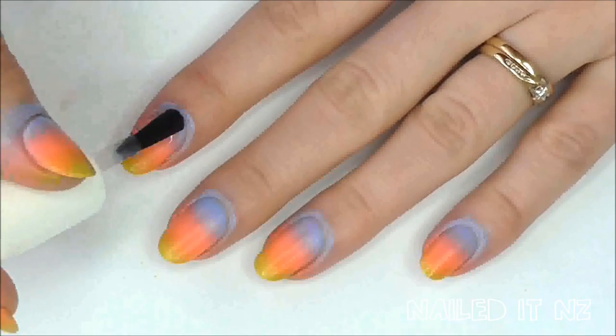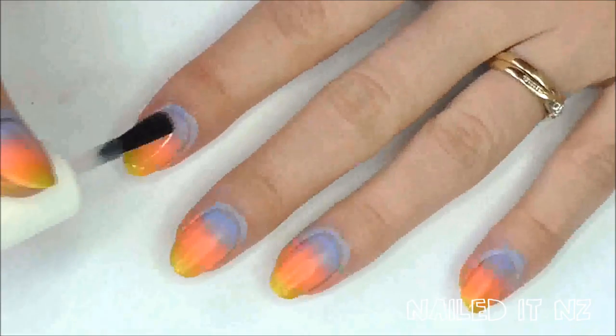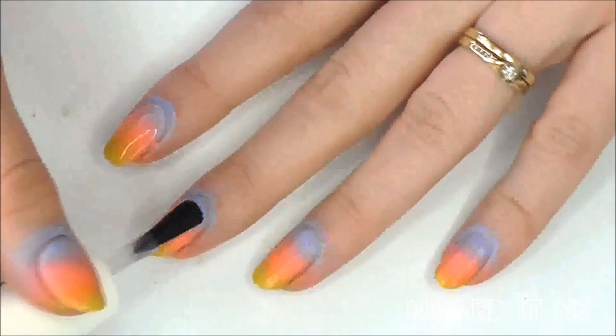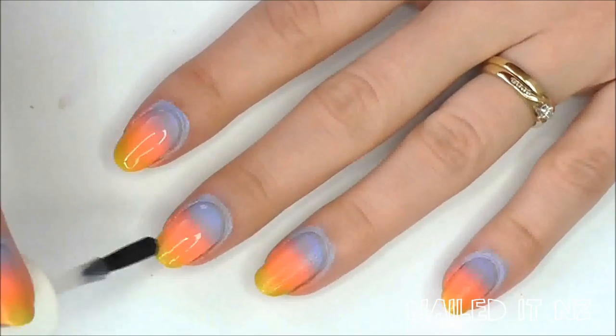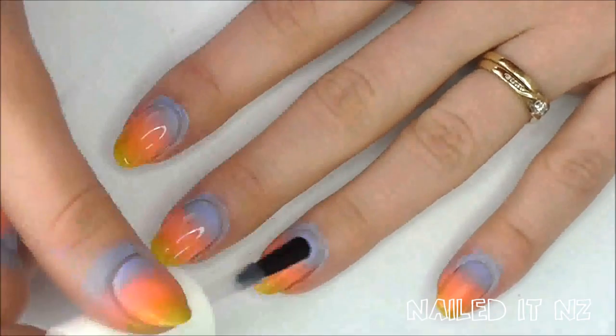Before doing more detailed cleaning up I'm going to apply a top coat. Top coats are really great for gradients because they blend the colours together even more and make it much more merged and pretty and sunset-like. Normally when applying a top coat over nail art I'd suggest only two or three strokes, but when it's a gradient more is actually quite good because it really blends it together beautifully.